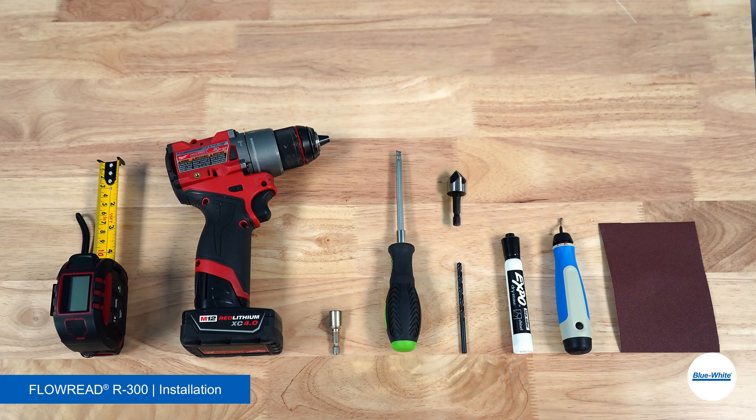Some other items we recommend when installing your Blue White R300 Flow Meter are a tape measure, a hand drill, a 5/16 nut driver or flat head screwdriver, a 3/16 drill bit, a 5/8 countersink bit, a felt tip pen or dry erase marker, and a deburring tool or sandpaper.